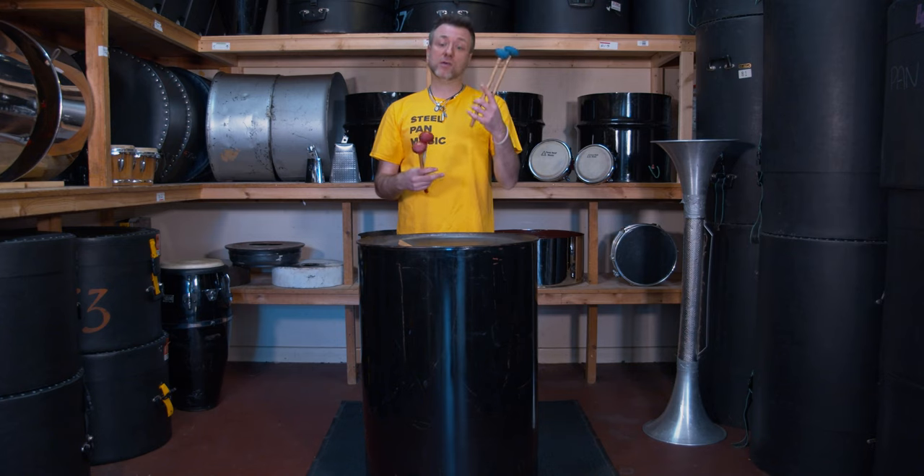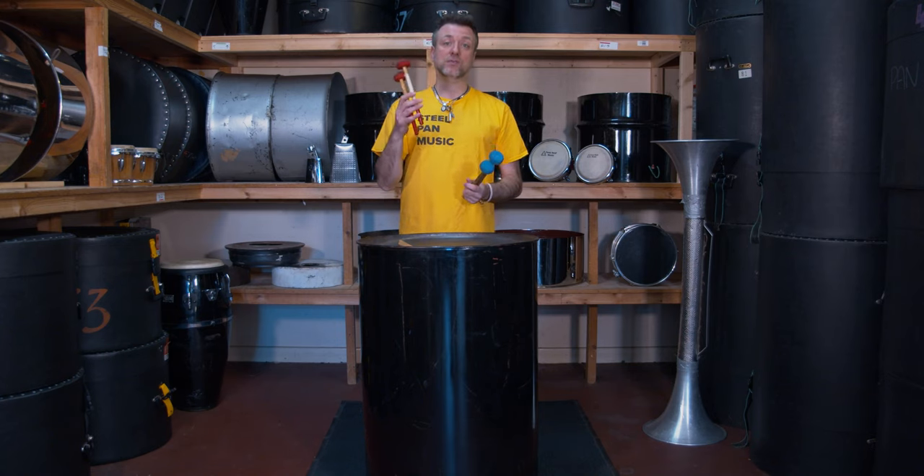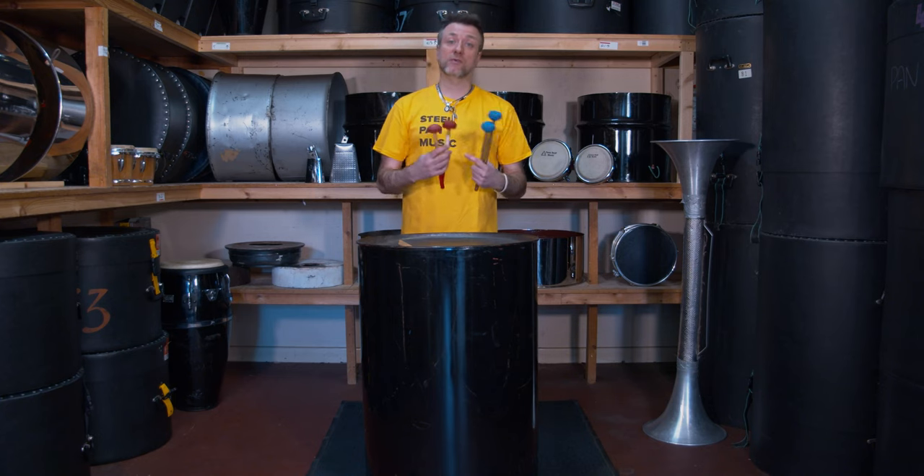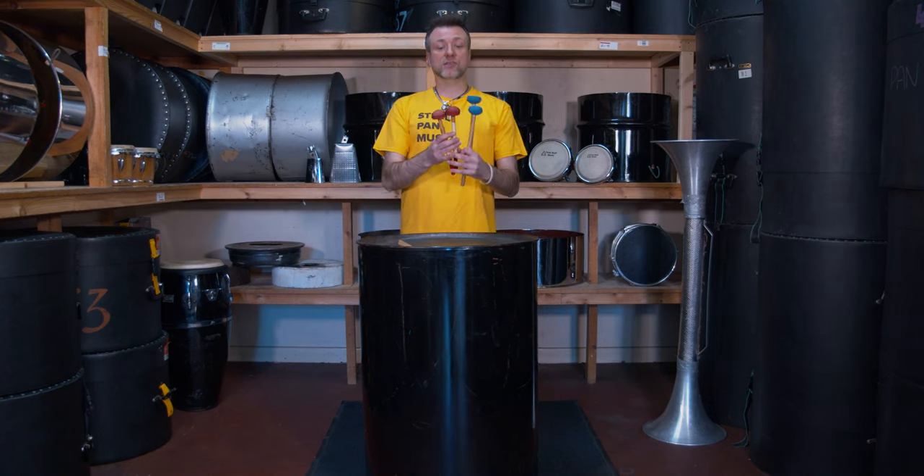Some people prefer to use a shorter stick. This is something for you to try out yourself to see what suits you. As you can see, comparing tenor bass sticks to guitar and cello sticks illustrates this difference.